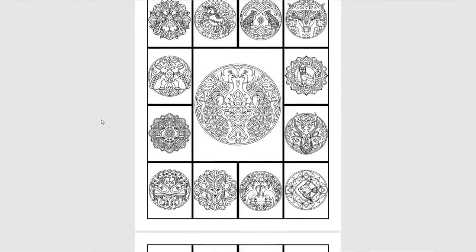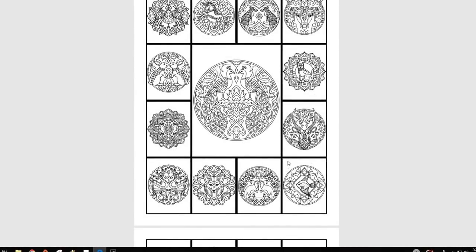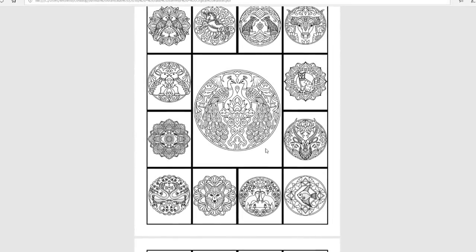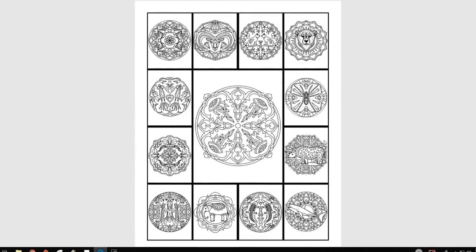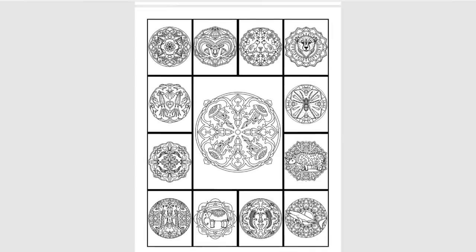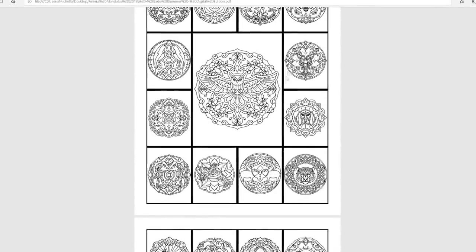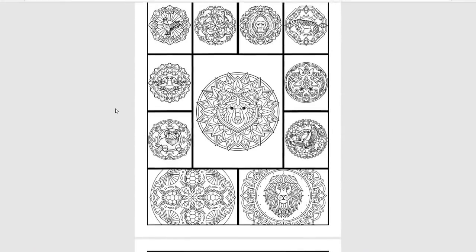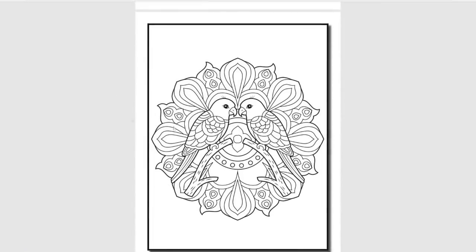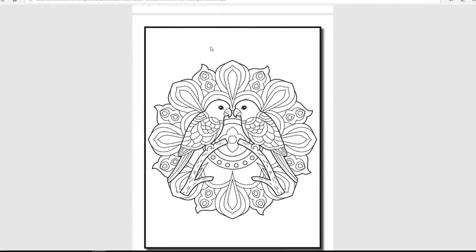They do provide some little thumbnail sample images at the beginning to show what's in the book. These work great as test pages. Jade Summer does not provide blank pages as test pages for different media, so I'm going to suggest that to them as well. But these thumbnail images would actually work really well for that purpose.